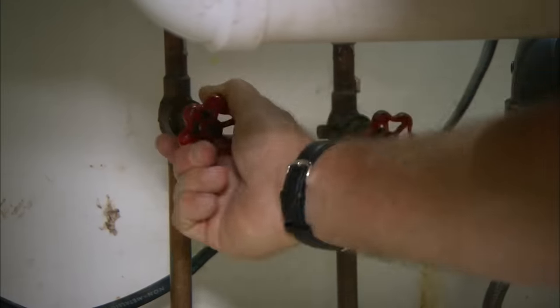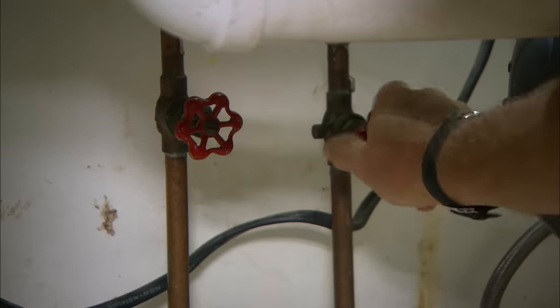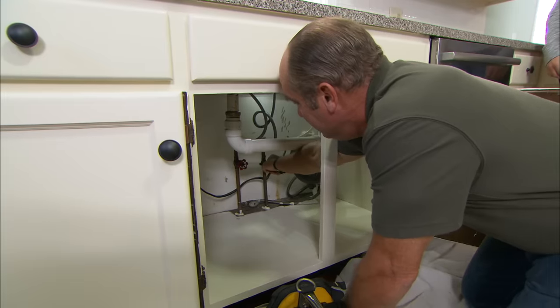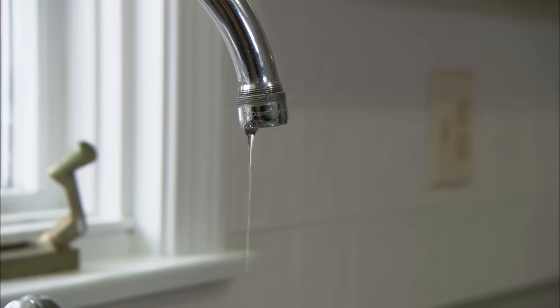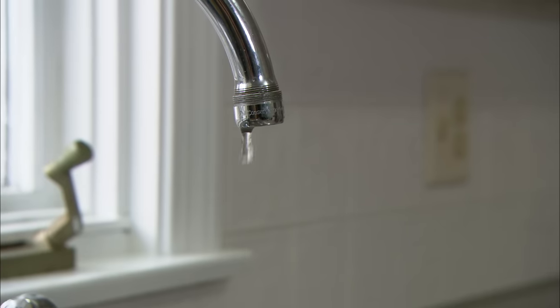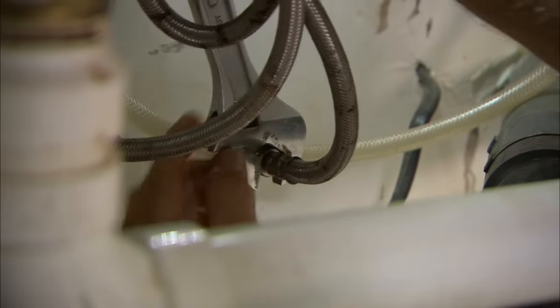There are a couple of things that hold your sink and faucet in place — one is the water connections. We're gonna start by turning the water off. Those shutoffs don't hold, so what I'm gonna do is actually turn off the main water supply to the house. I'll repair those shutoffs later.